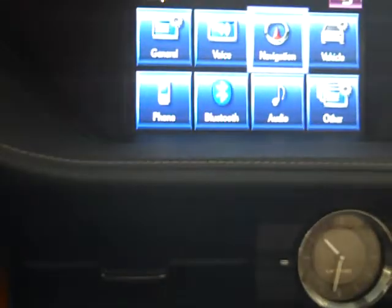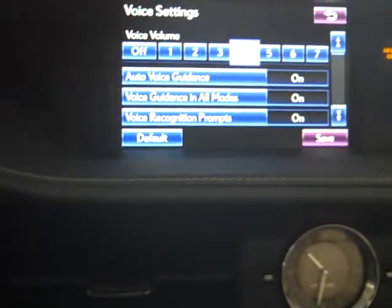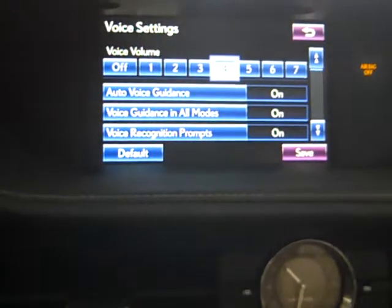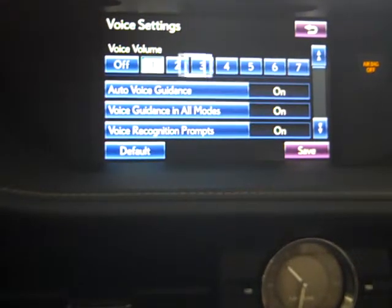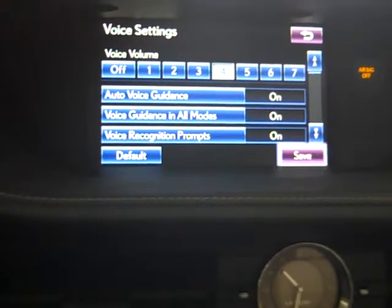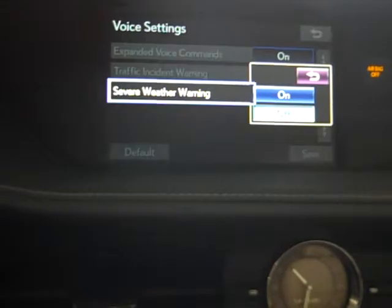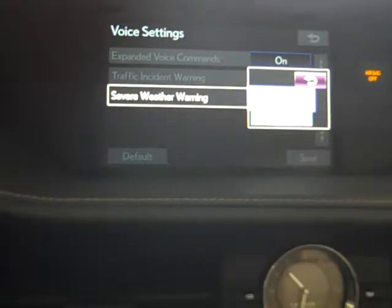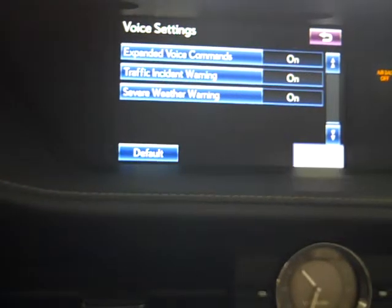Going to voice settings: guidance will be at this volume — you can always select different volumes for the navigation voice. You can also turn on severe weather warning, which will let you know if there's severe weather you're driving into. Then hit save.